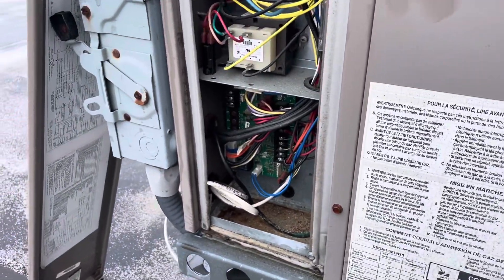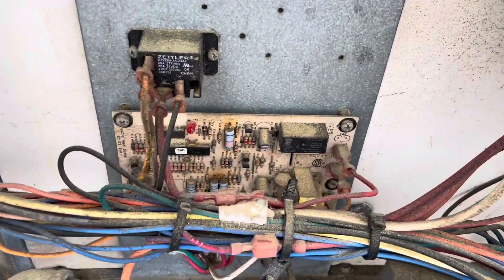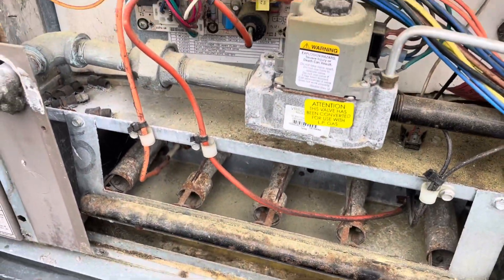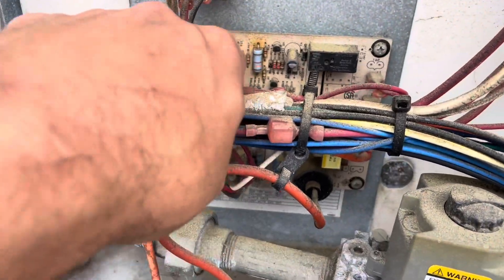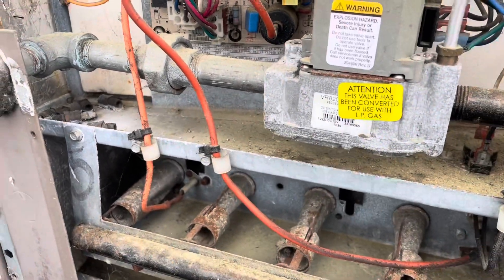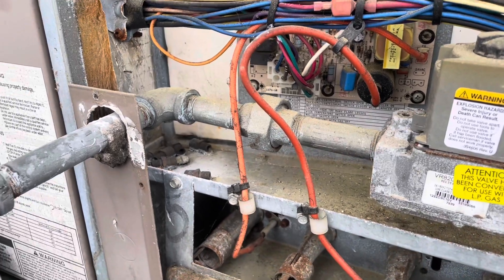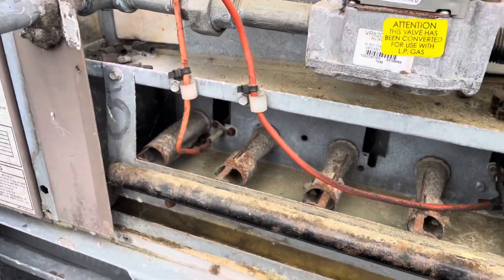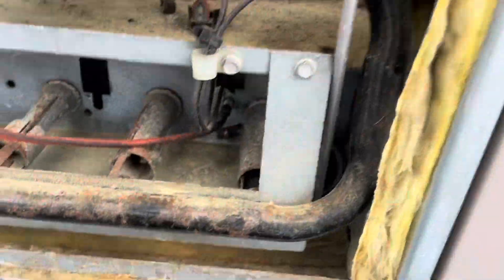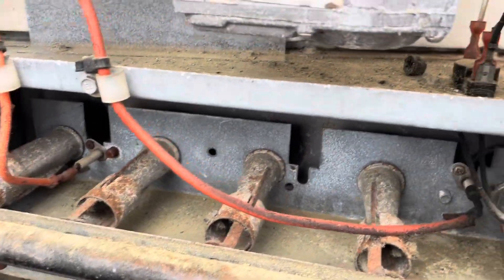Let's get the meter out and test. See if we have a Y call to start. We do have a call for cooling. I opened up the gas heat compartment and our control board has a heartbeat, which is normal operation. So that's pretty weird — we'll have to see if we have any other limit switches in the circuit. We'll check the rollout switches and make sure all that's good.